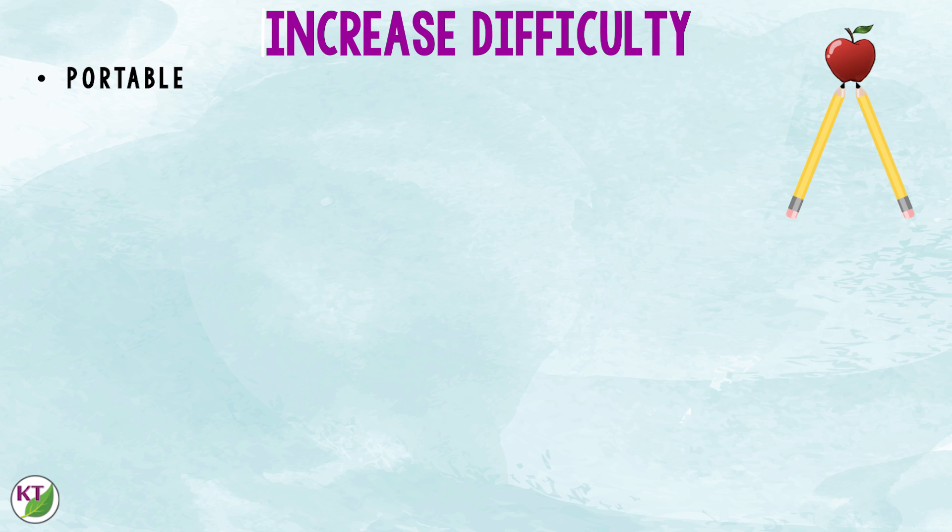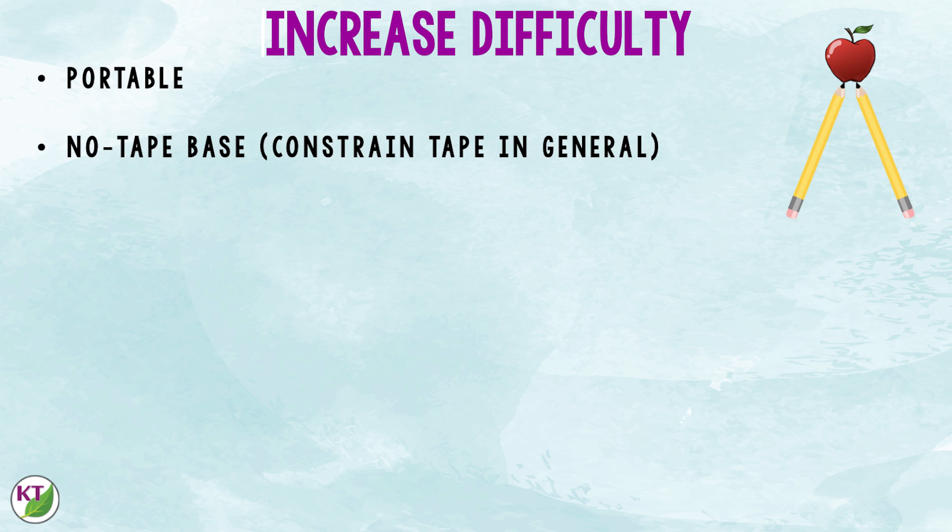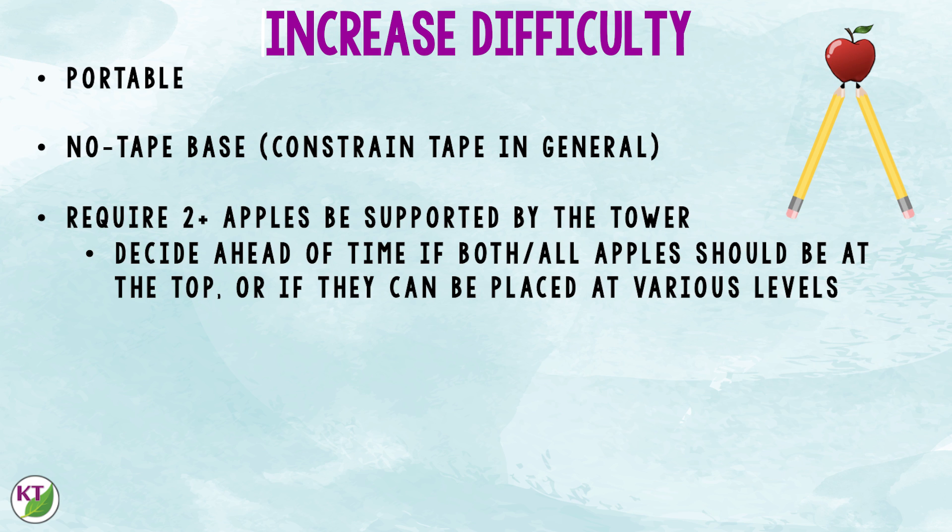If you're looking to increase difficulty, you can require the designs be portable — don't let the students tape the base of the tower to their working surface — and you can constrain the tape in general. You can also require two or more apples to be supported by the tower, but decide ahead of time if you want those apples supported at the top of the tower or if it's okay for students to place apples at various levels.